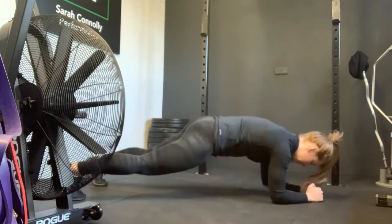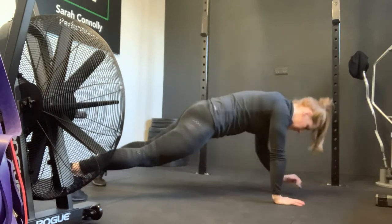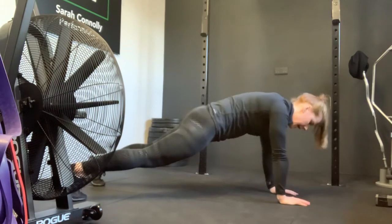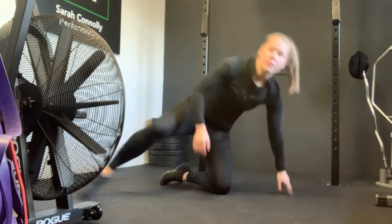From the side it looks like this — notice my tempo, I'm not rushing it. I'm trying to keep my core tight and my abs braced the whole time, moving from low plank back up to high plank.